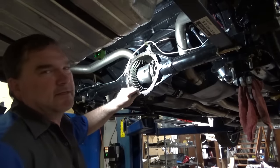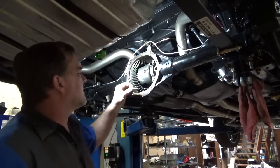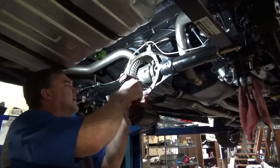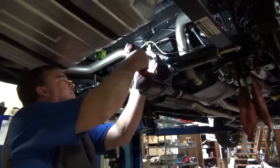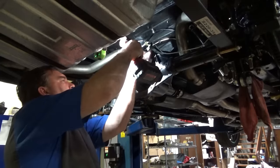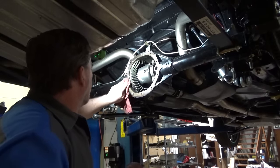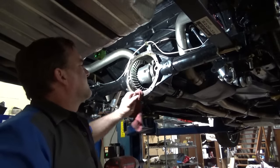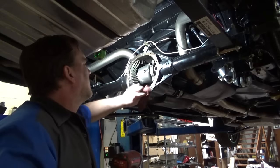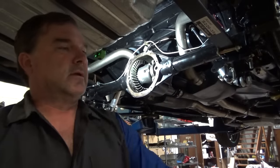Some of you guys were screaming at the TV saying, 'You're not going to put those stainless steel bolts into cast iron without any anti-seize, are you?' And I thought I probably should not do that. So we're going to clean all these threads — that one was extra nasty — and then put some anti-seize on the bolts and lock this cover down. For those who don't know, this is a thread chaser, not a tap. It just cleans up the threads and makes your bolts go in cleaner.